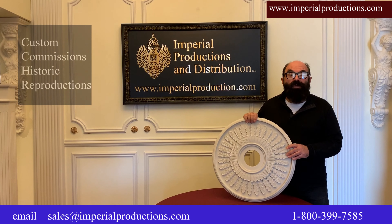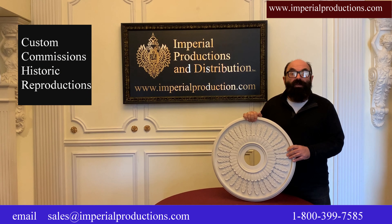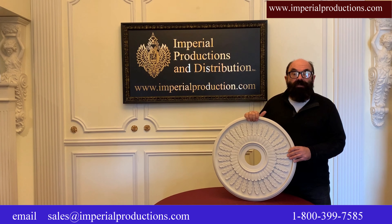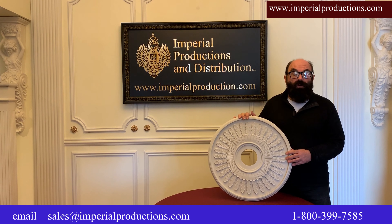All our medallions are available custom sized or made to your exact specifications. For unique or historic reproductions, simply send us a design and we will quote it for you.